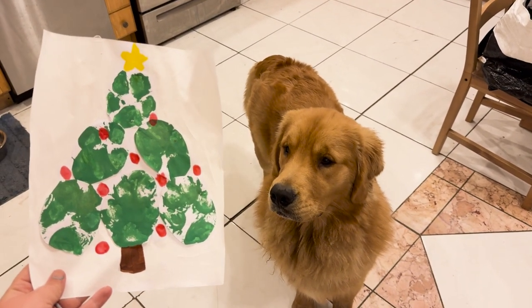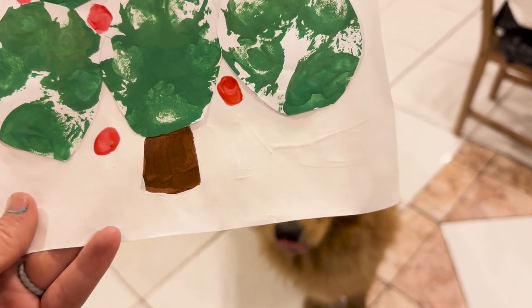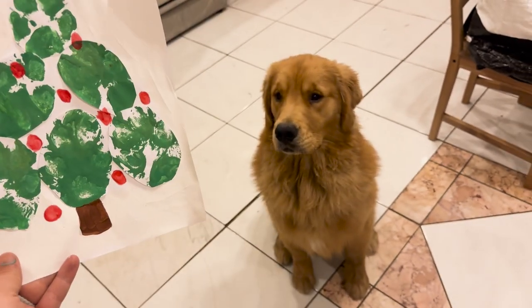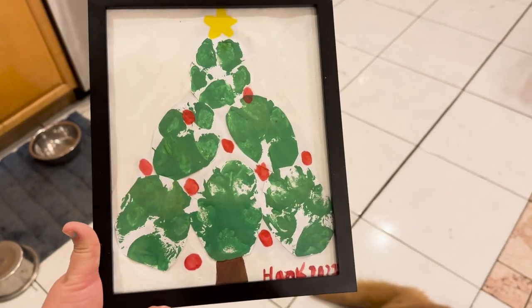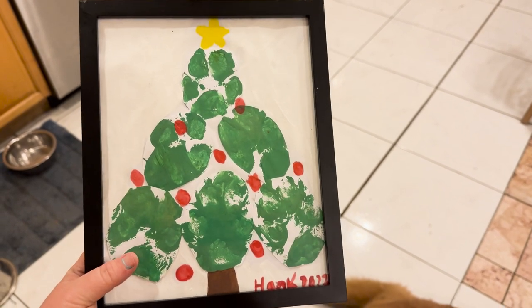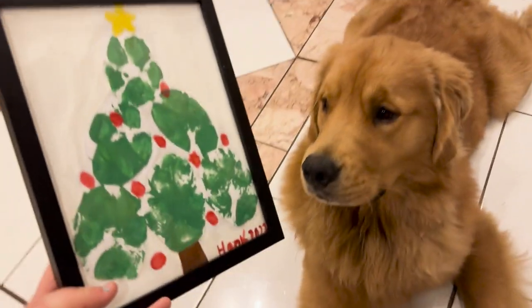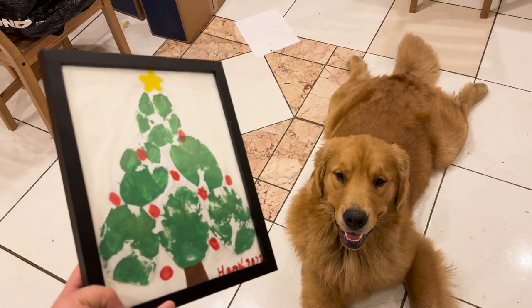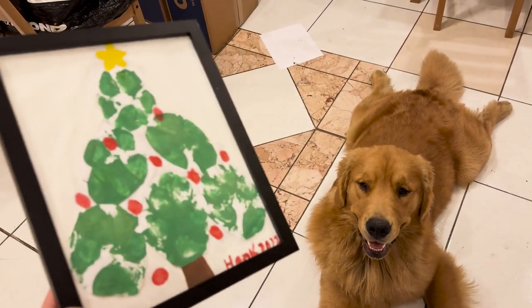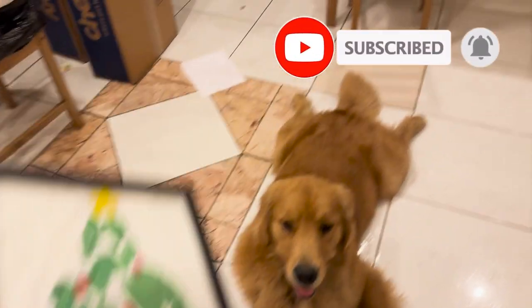Look, it's your little tree that you made with your little paws! What do you think? I still have to put 'Hanky' and your name and 2023 on it. And there it is — the official Hank 2023! I think I accidentally wrote 2022 down there — whoopsies. We got a very tired little boy right here. All right guys, that's gonna do it for this episode — thank you for watching, drop a like if you enjoyed, subscribe if you haven't already, and I'll see you tomorrow on another episode!